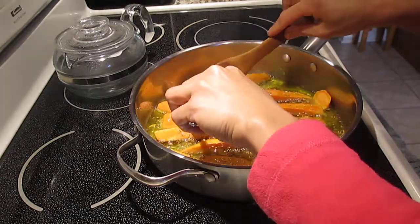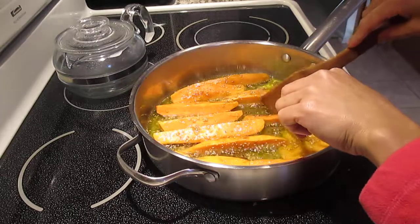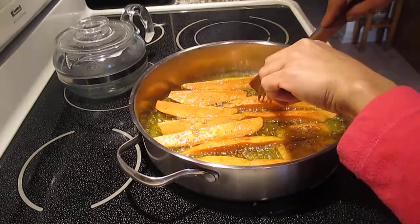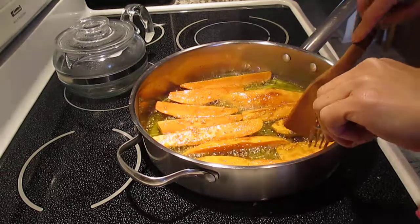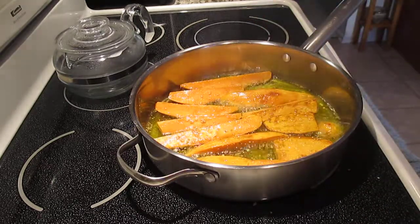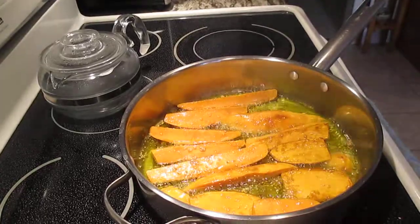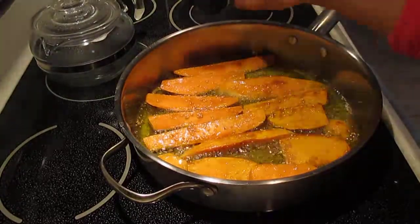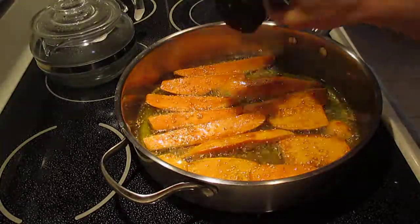Oh yeah, other side, other side! I want to add sesame seeds again. Hopefully you can see well, guys — oh, so good! Look at that. I put a little bit of sesame seeds on top. Yep — oh yes, it looks good!